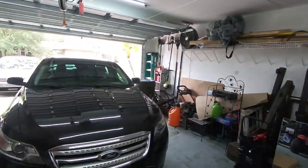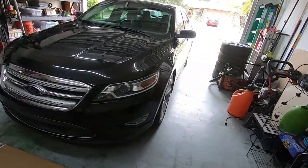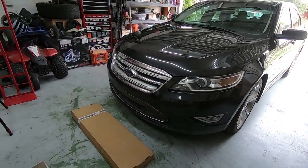How's it going guys and welcome back to another episode of the Dabba Garage. Today we are working on the Taurus again. As a matter of fact, nothing is actually broken on the old girl — we're gonna do a little bit of cosmetic work.